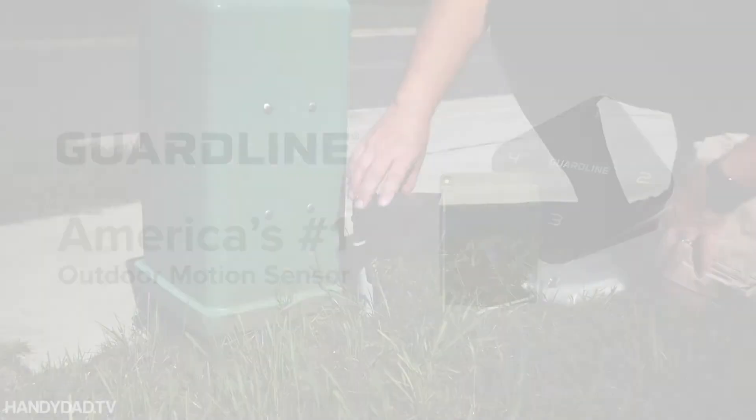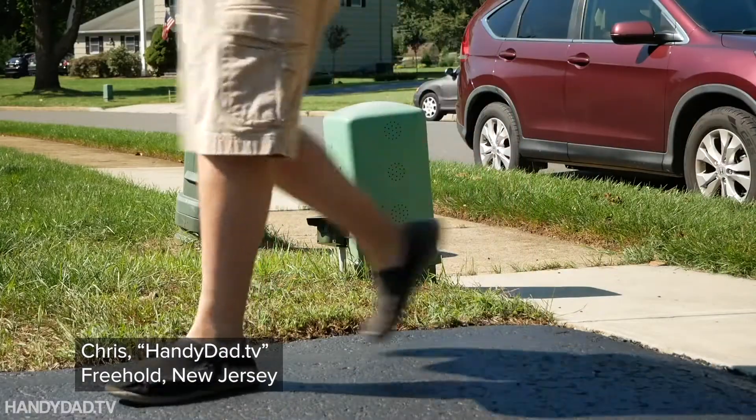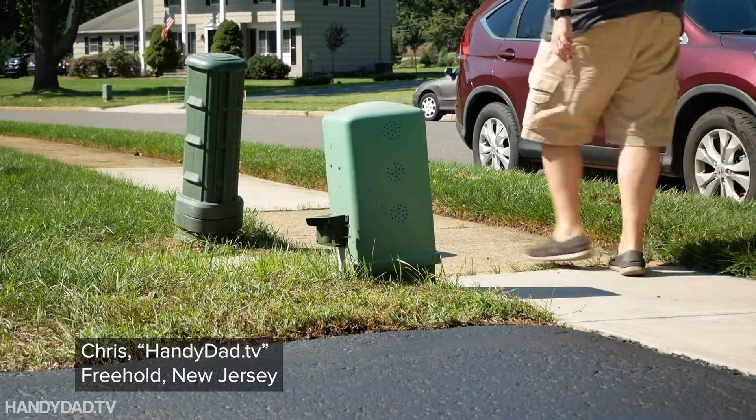America's number one outdoor motion sensor. I could easily set it to detect motion on the driveway, but ignore anyone walking on the sidewalk.